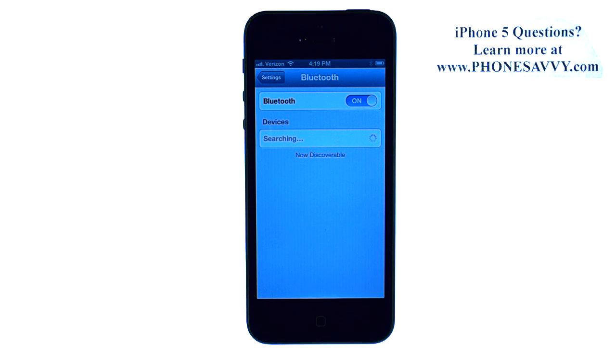Make sure the other device that you're connecting to is in Pairing mode or Discover mode. To do that, check with the user guide of that device.